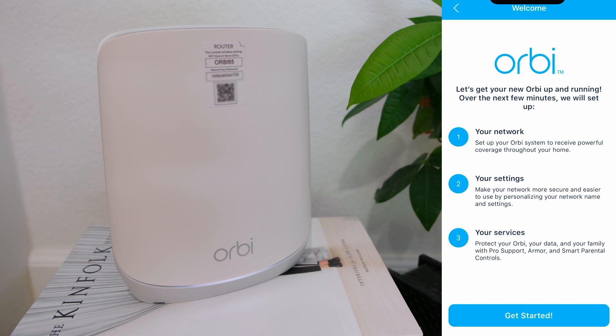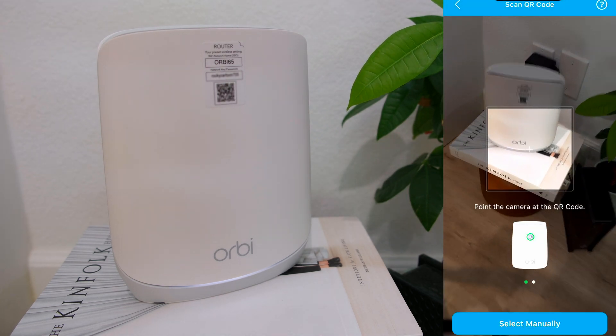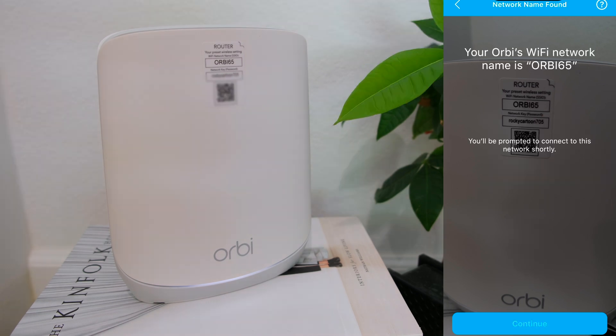From there, it takes me to the welcome setup screen to get started. Tap enable camera and scan, then tap OK to allow the Orbi app to access the camera. Don't get too close to the QR code though, because it won't be able to scan. Once the scan is complete, you will see the network name found screen — just tap continue.